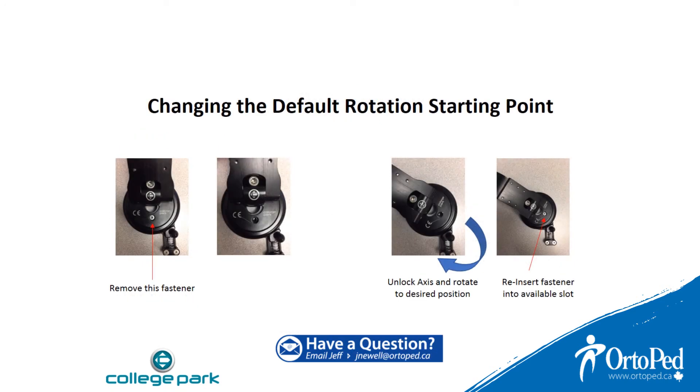There is 240 degrees of rotation in flexion and extension. The starting point can be changed depending on where you want the switch to be mounted. There is a fastener located on the joint itself — lift up the humeral plate, remove the fastener, rotate the entire shoulder, and reinsert the fastener into the next available slot. This will now be your new default starting position.